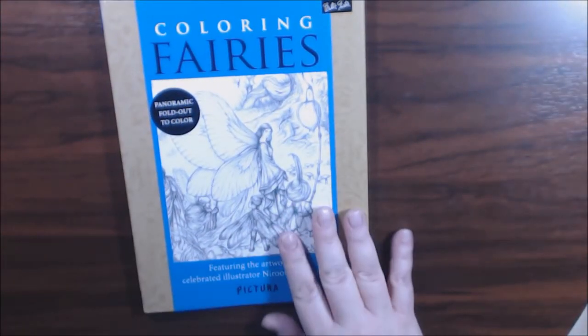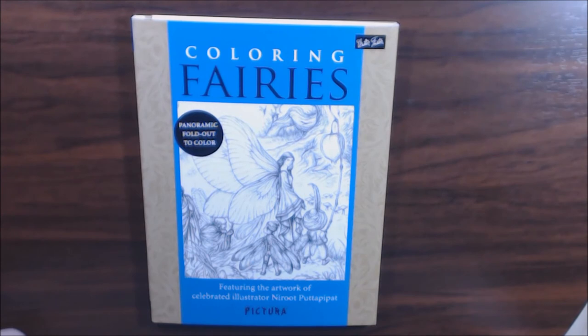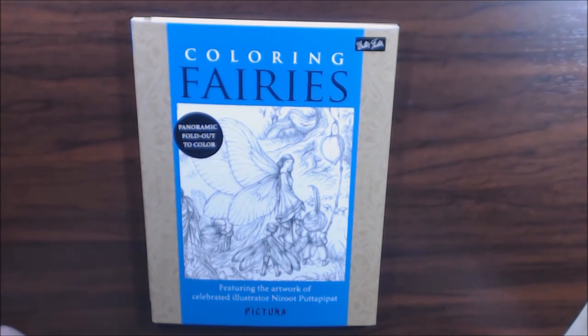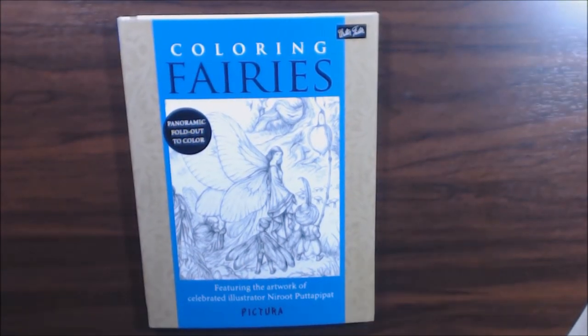I'm definitely going to start coloring in this one. I will send you a link where you can purchase this. If you have any questions or comments please leave them below and I'll get back to you. If you have other books you want me to look at, let me know. Thanks so much for watching — if you haven't hit that subscribe button I'd really appreciate it, and hit that like button because it really helps me out. Thank you so much, bye!